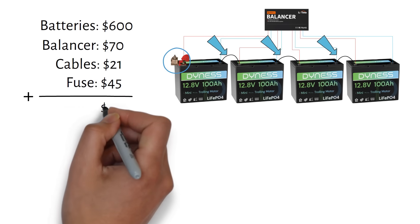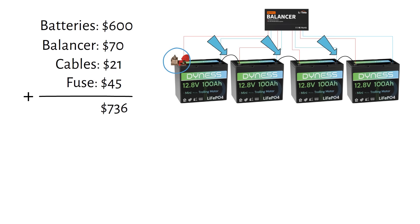So in total, we have $736 — and that does not include your time connecting all of this.